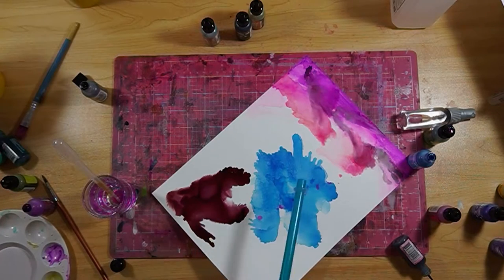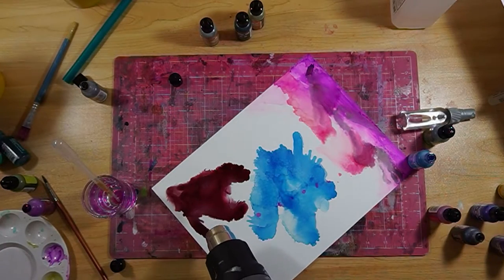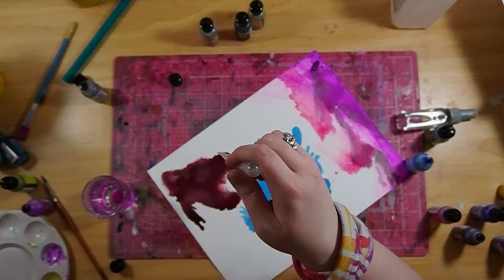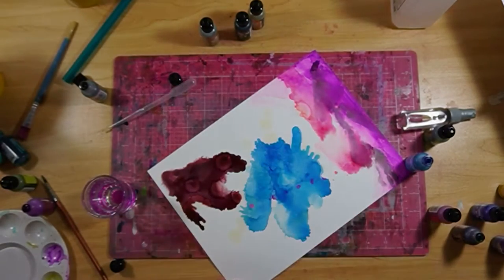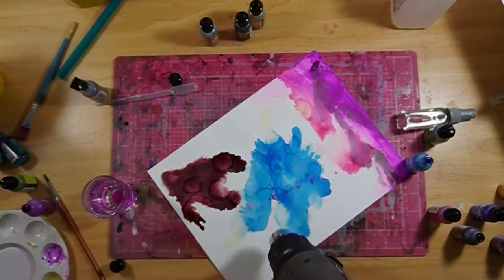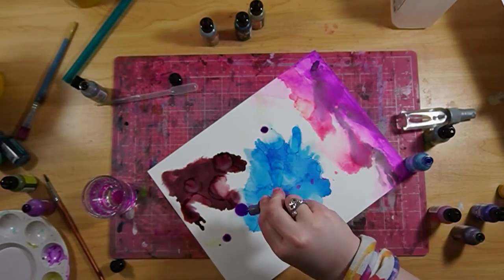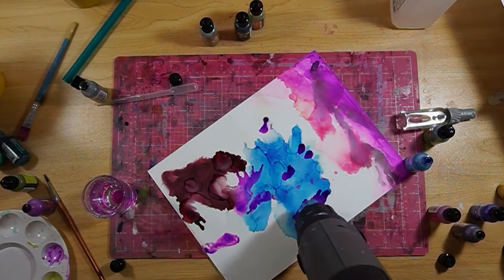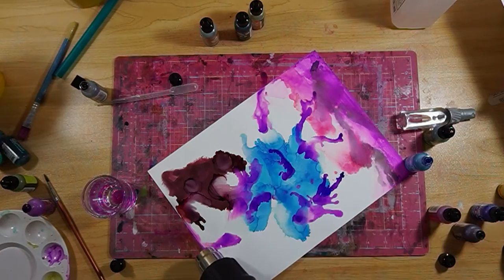I'm kind of getting tired of blowing, so I decided to try my little heat gun to see if I could get the ink to move with it. Even though it was on a lower temperature setting and wasn't really hot at all, it still didn't do the trick — it just dried out the ink really fast, moving it only a little bit but not in the way I wanted.